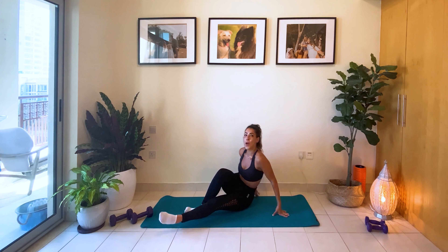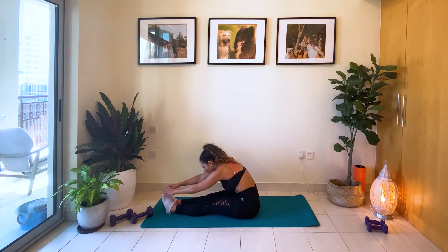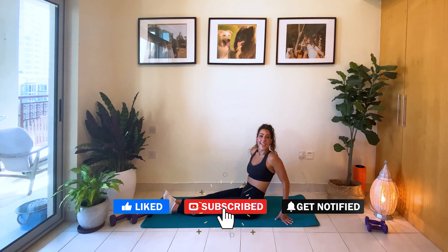And last one. Straighten those legs. Let those hands reach towards those toes. Grab them as much as you can and push your head down. And we're done. Thank you guys.